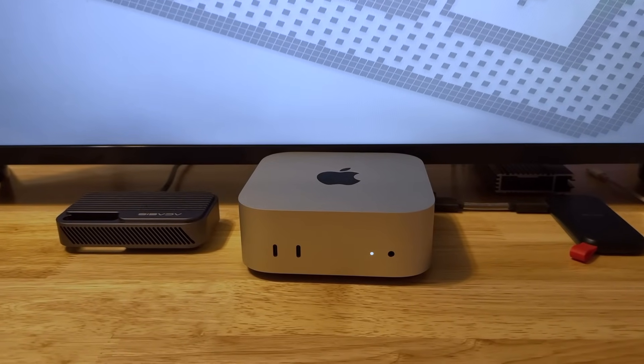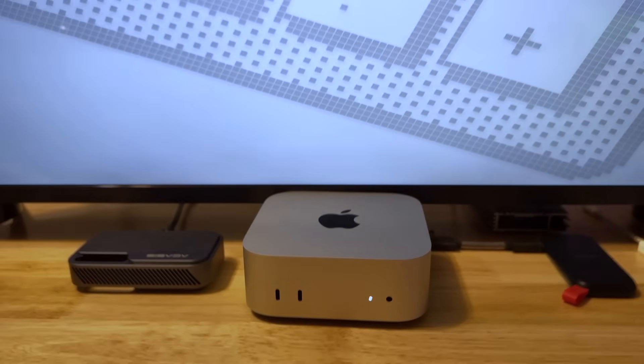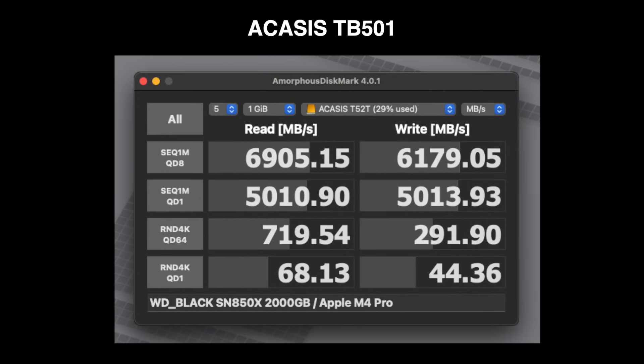We'll compare the built-in M4 Pro Mac Mini's 512 gig drive to the Acasus and see what kind of speeds we get. The Mac Mini is getting close to 6,000 MB/s on the read and 4,000 on the write. Here's the TB501 on a dedicated Thunderbolt 5 port on the Mac Mini M4 Pro with the Western Digital Black SN850X — and it's beating it, which is pretty impressive for an external drive.